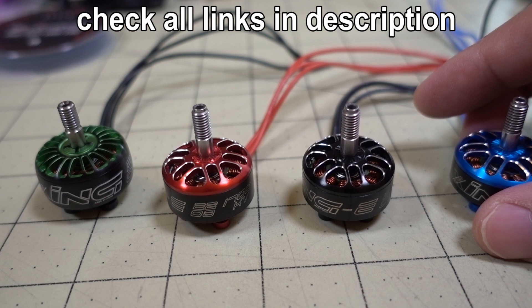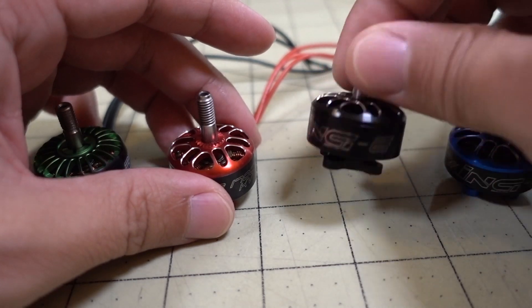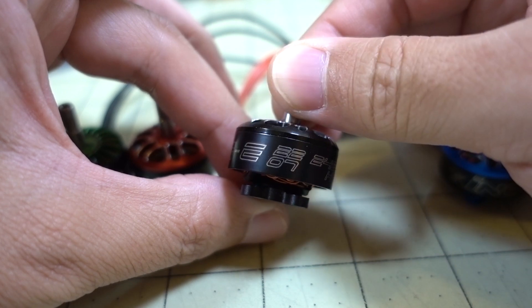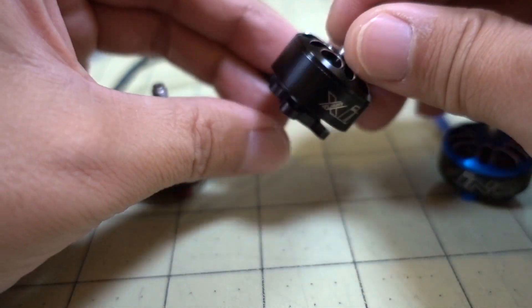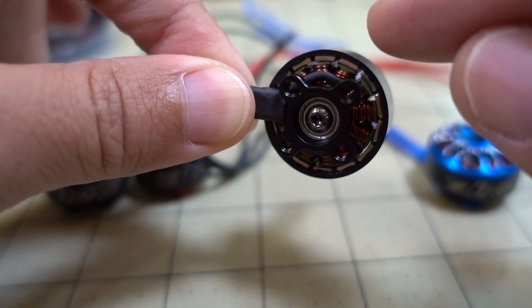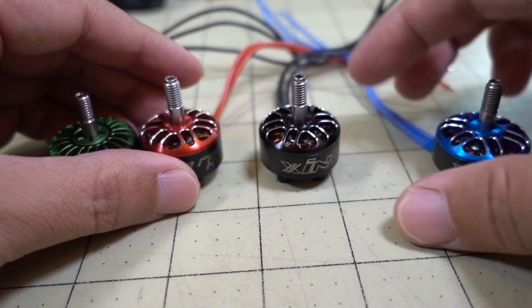They're going to be good for different prop sizes and different batteries — 4S and 6S. I actually tested the 2207 2450 kV and ran it on 4S. I have the standard Zing 2207, the same kV, on a different craft. I think what they're doing is they have the same stator and windings, and they just changed the bell a little bit and used a hardened steel shaft instead of the titanium shaft on the original Zing, basically to reduce cost.